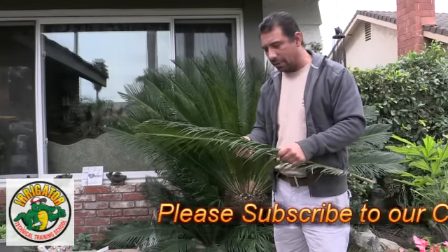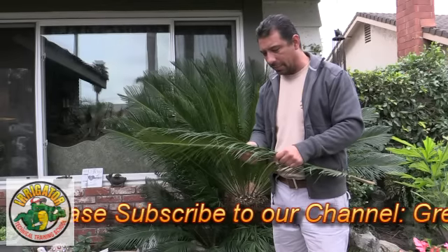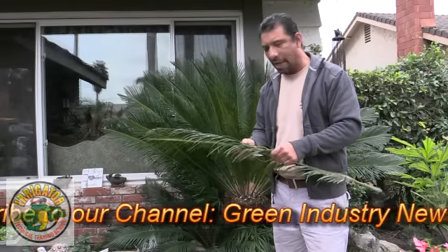We'll be going ahead and talking about some other things about sago palms in our next visit. Hope you liked this one — thank you. Once again, my name is Jose Avila and we're from All Pro. Thank you.